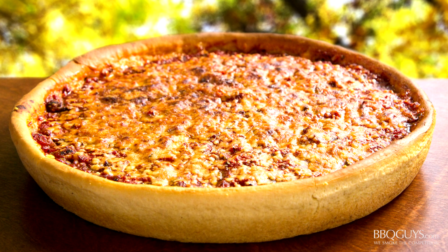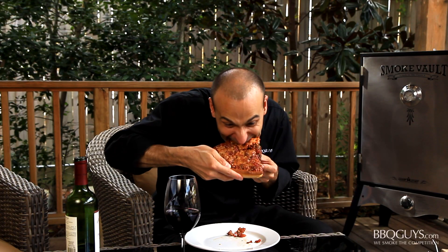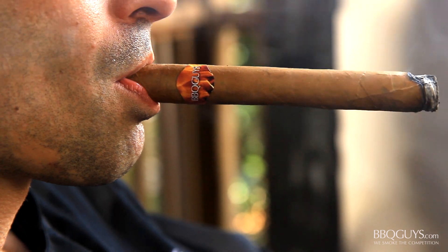Finally, it's time to dig in! That slice of deep dish was like a little slice of heaven. Finishing it off with a good bottle of wine and a nice cigar — it's almost like truly being in Chicago. Thank you for watching today, I hope you enjoyed it. Check back often to see our latest videos, or subscribe to our YouTube channel. I'm Chef Tony Matassa, and remember, at BBQGuys.com, we smoke the competition!